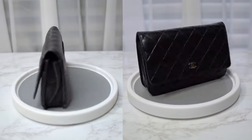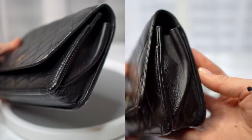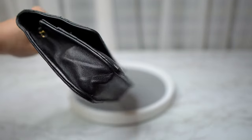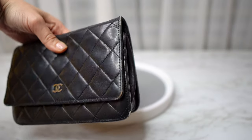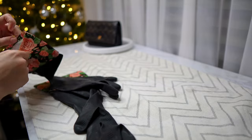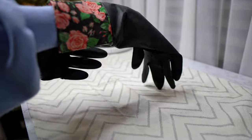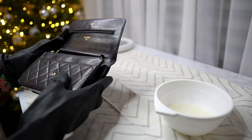Today I'm going to show you how I restored my Chanel wallet on chain. All the corners of this bag were beaten up, and I love it — I was wearing it on every vacation. I wanted to update it, watched a lot of videos, and became braver after my Chanel loafers update. If you haven't watched that, I'm going to leave it in the cards.